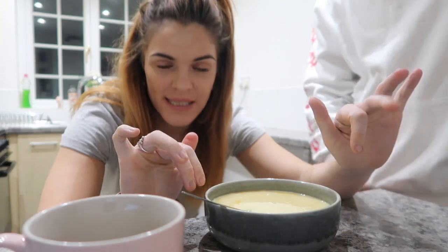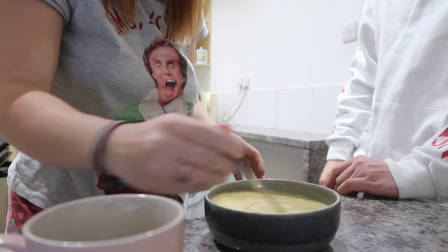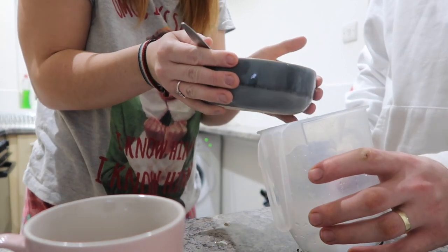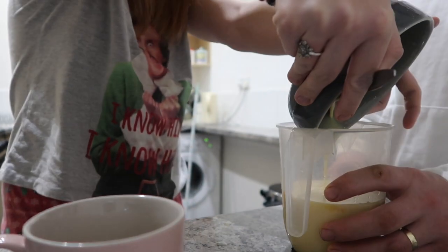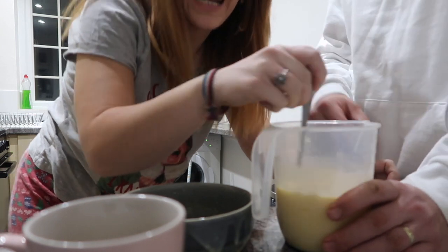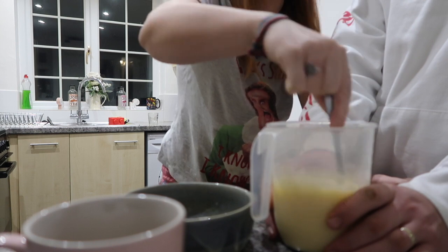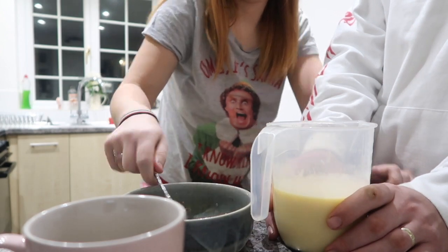So basically we're making this and then we need to chill it for two hours. I'll pour it into a jug now. Is this going to go disastrous? Nothing but faith — as George Michael said, you've got to have faith. We're going to get some dinner — it's Friday so we're having chippy tea — then we'll come back and make some coffees. Put it in the fridge, Abby.